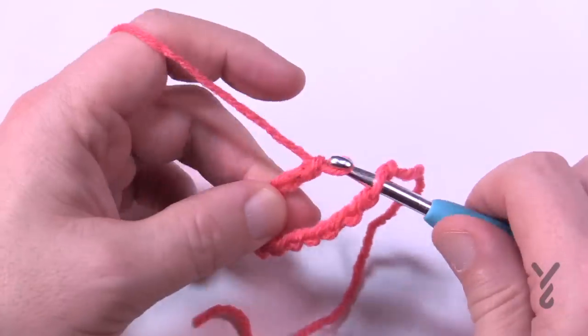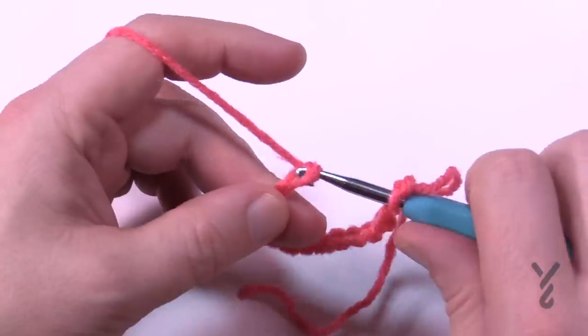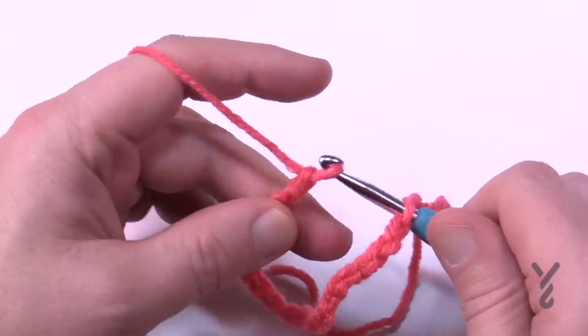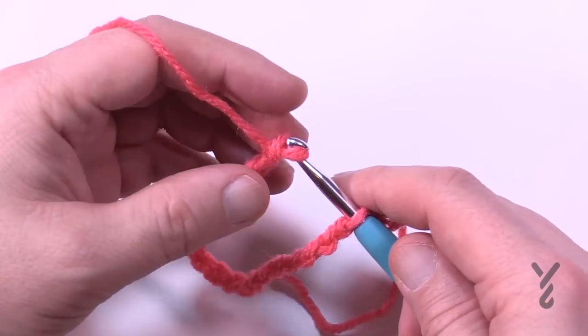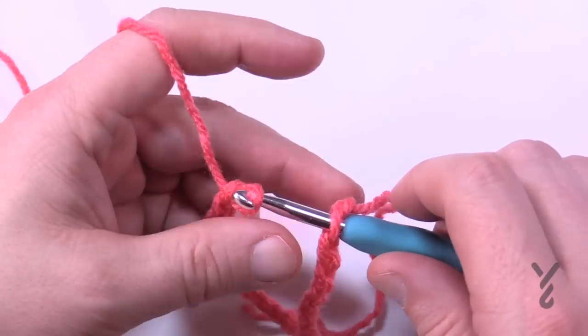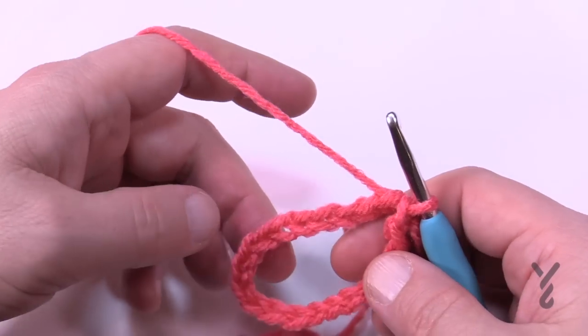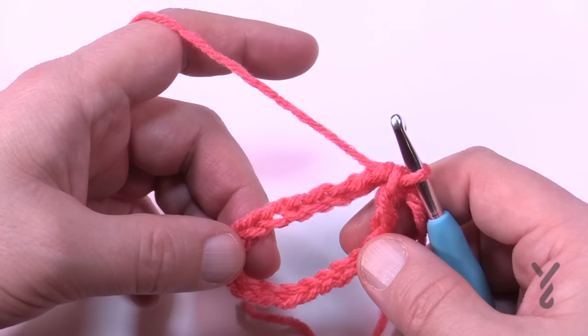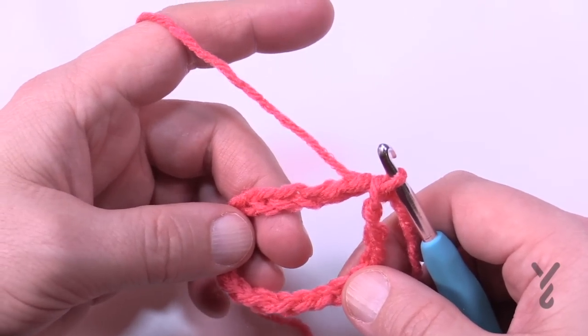Continue counting: 11, 12, 13, 14, 15, 16, 17, 18, 19, and 20. Once you get all the way to 90, pull through and you'll have it — your chain should not be twisted either. Let's begin round number one. Make sure you have your stitches ready to go.